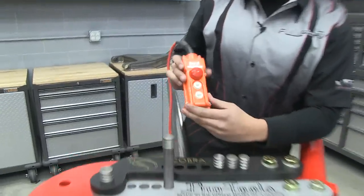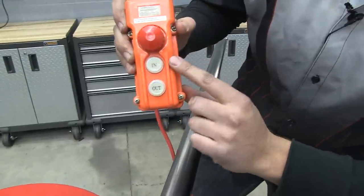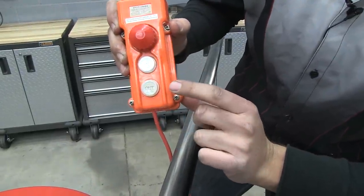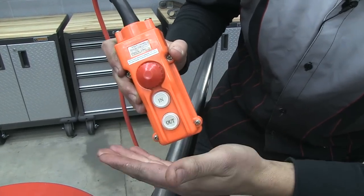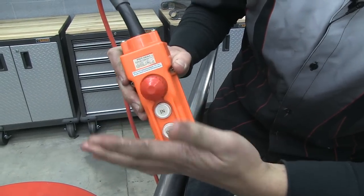When I say with ease, take a look at this controller — it doesn't get any easier than this. You have a button for in, a button for out, and a lock switch for safety that you push in if you need to, and when you need to release it, it turns and pops right back out.